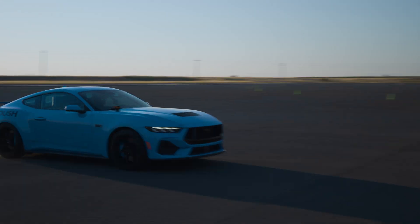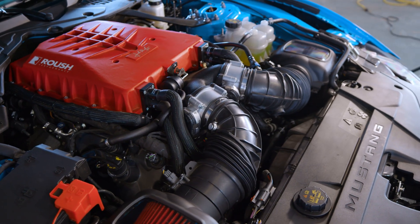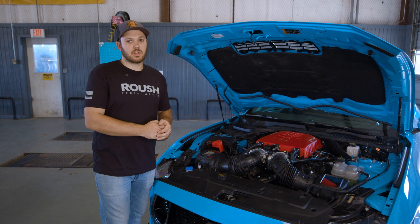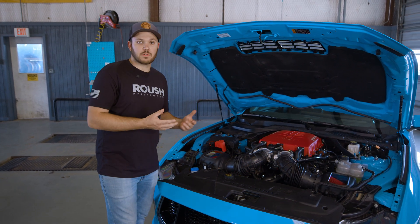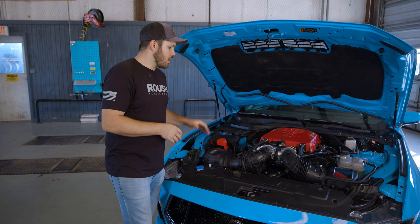This is our air induction system for the 2024 Mustang. Not only is this for a supercharged vehicle — if you have a naturally aspirated car, you can purchase these, and then whenever you do upgrade to a supercharger, you don't have to repurchase them. They'll be compatible.